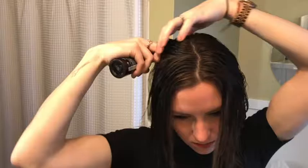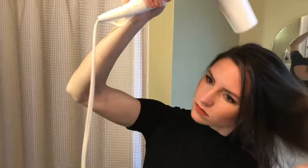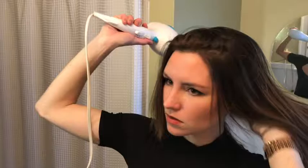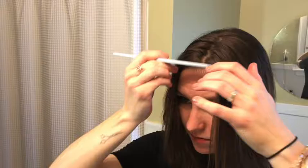I'm going to use Aveda Volumizing Tonic, spraying it at the roots and wherever we need a little bit of volume. Then I'm just going to do a rough blow-dry with my fingers — no brush, because I'm going to curl it anyway and I just want to be really gentle with the hair. I'm on a cool setting just hitting the damp spots to make sure they get dry. Okay, my hair is completely dry now.